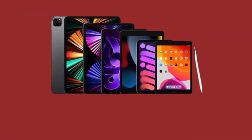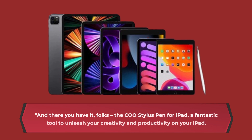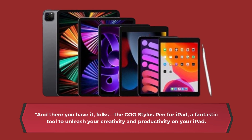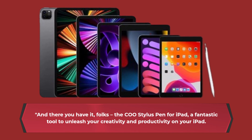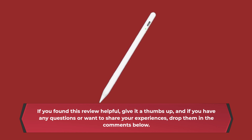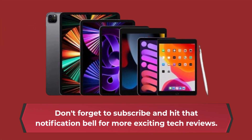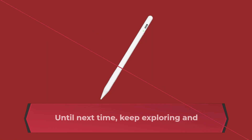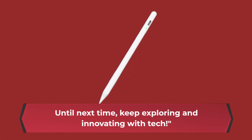And there you have it, folks! The COO Stylus pen for iPad — a fantastic tool to unleash your creativity and productivity on your iPad. If you found this review helpful, give it a thumbs up, and if you have any questions or want to share your experiences, drop them in the comments below. Don't forget to subscribe and hit that notification bell for more exciting tech reviews. Until next time, keep exploring and innovating with tech!